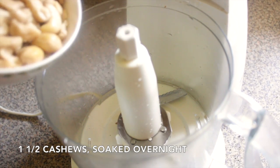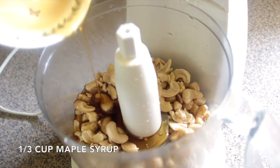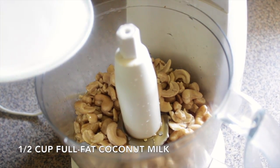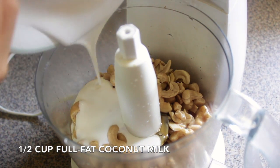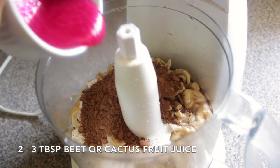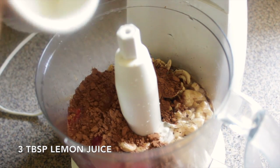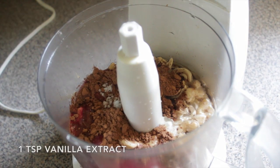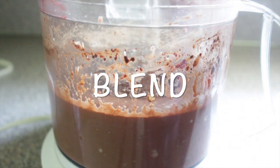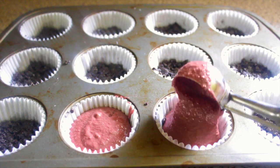Meanwhile, in your food processor, pour in 1½ cups of soaked cashews, 1⅓ cup of maple syrup, ¼ cup of melted coconut oil, 1½ cup of coconut oil, 1⅓ cup of cocoa powder, 2-3 tablespoons of beet or cactus juice, 3 tablespoons of lemon juice, ¼ teaspoon of salt, and 1 teaspoon of vanilla extract. Blend until completely smooth, then pour about 3 tablespoons of the filling mixture into each crust.